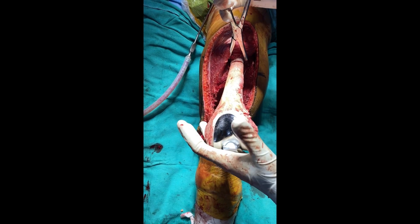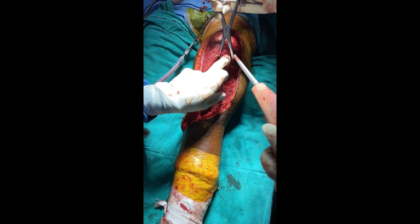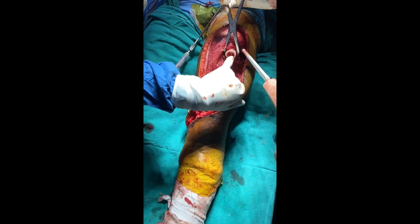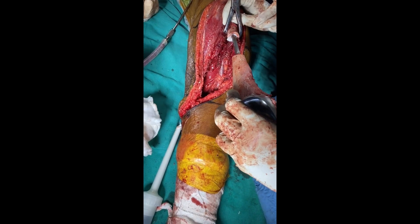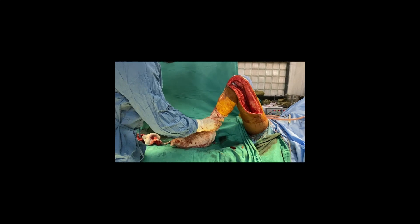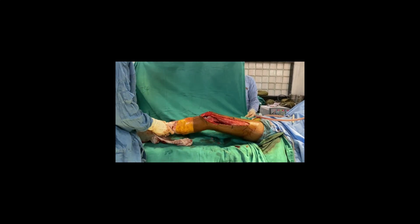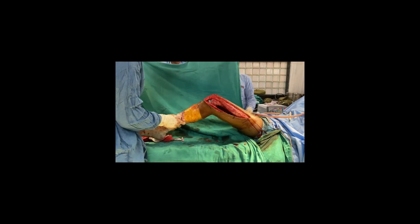Soft Tissue Repair: To complete the procedure, the surgical team carefully repairs and sutures the soft tissues surrounding the implanted prosthesis. The autograft prosthetic composite, with its advanced design and functionality, aims to restore mobility and independence to those in need, showcasing the incredible impact of medical innovation on patient care and well-being.